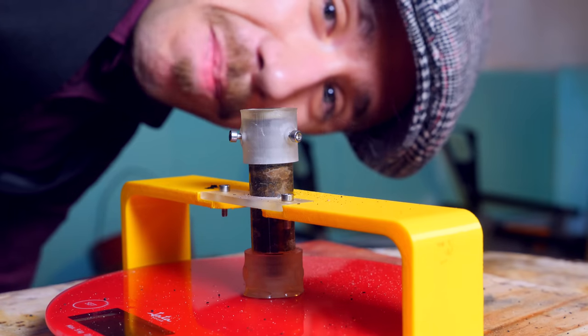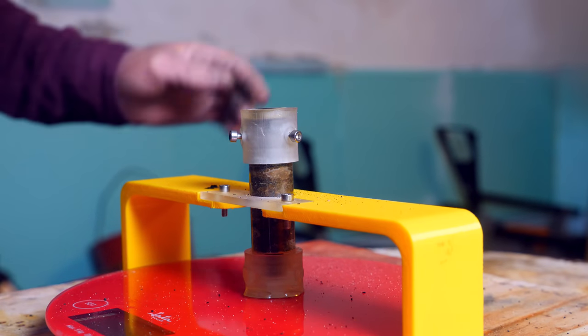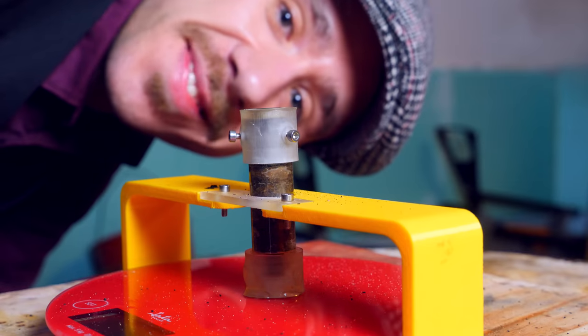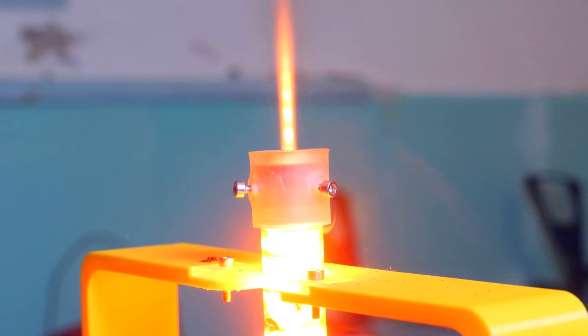Is that a PulseJet rocket engine? Jesus Christ! Still intact. Works pretty well, huh? This one performed much better, with a maximum thrust of 140 grams, and it even produced some shock diamonds — which are inefficiencies, but pretty cool.